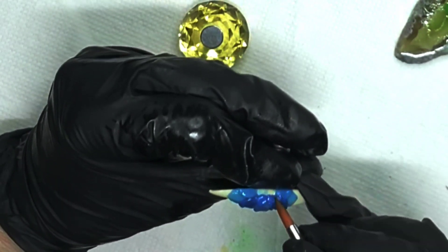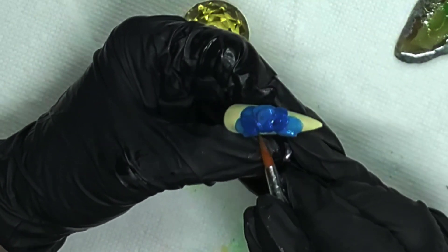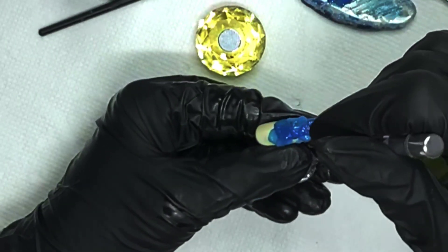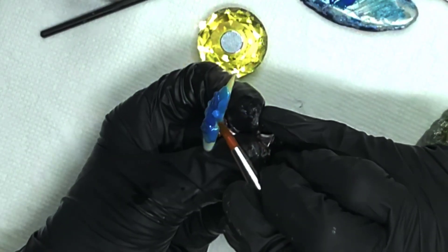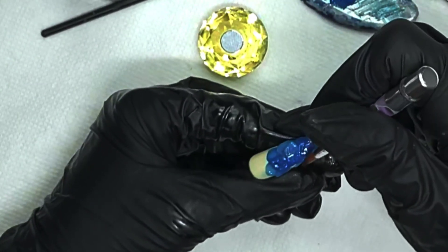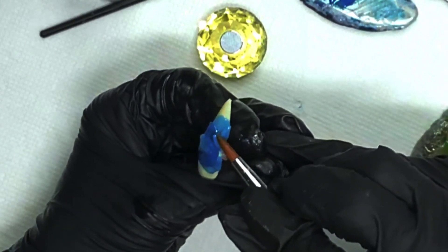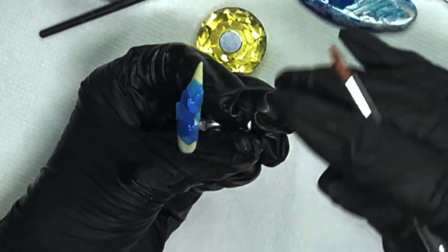Gel does not behave exactly the same way that powder and monomer acrylic do, so I think that's really where my main struggle is. If I'm going to continue to try to do this with poly gel, I'm going to have to find some new techniques or develop them myself. If you guys have any tricks, let me know — because I have asthma, and breathing monomer smell all the time is just absolutely not something I'm capable of. That's why I don't work with acrylic — also it's harder.